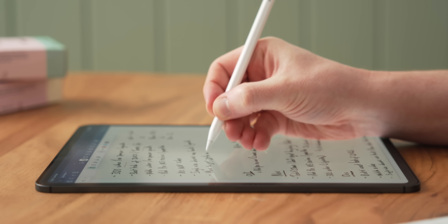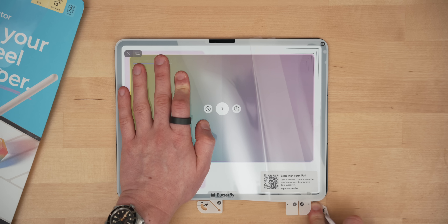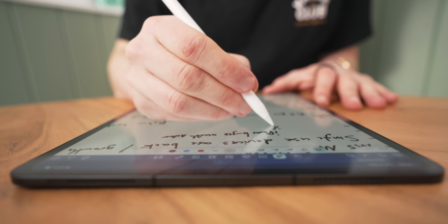Before we move on, I just wanted to thank the sponsor of this video: Paperlike and their new Paperlike 3 screen protector. Paperlike is a screen protector for your iPad that really makes it feel like you're drawing or writing on a premium pad of paper. Using the latest version of their Nanoduck technology, it adds resistance and grip to your pencil strokes, giving it that wonderful papery feel. The best part of Paperlike 3 is the new butterfly application method — four layers to ensure a completely bubble and dust-free application, with an on-screen guide and alignment tool. And if you mess it up, Paperlike includes two in the box. I've used Paperlike on most of my iPads for years, and it's genuinely the only screen protector I recommend.